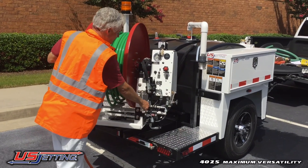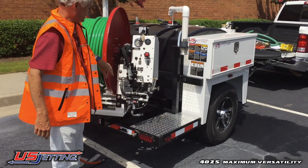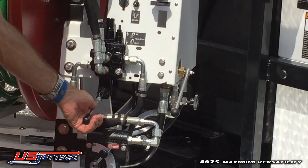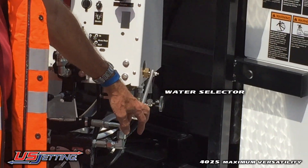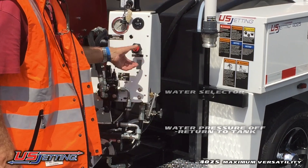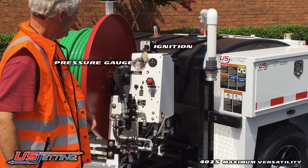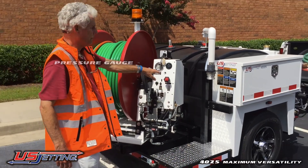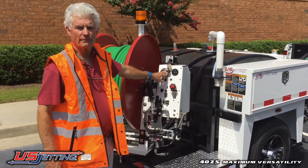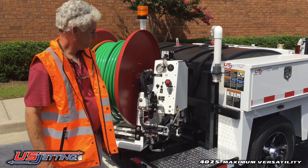When it's in the lock position, it's not going to move. If you want to use it without the power on, you have to put it into the detented position. This is your water selector valve: pressure on, pressure off, or return to tank. Throttle, ignition, and pressure gauge. This machine is designed to go up to 4,000 psi. We also have it capable of running up to 5,000 when needed, but that's going to be under special circumstances which we'll get into later.